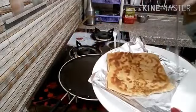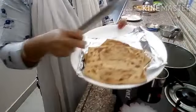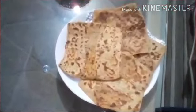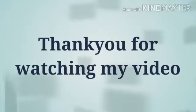It is very crispy and yummy — a tasty paratha! I made 4 parathas for morning breakfast and I have shared the recipe with you. If you like it, please share and comment. I will see you in the next video. Bye bye!